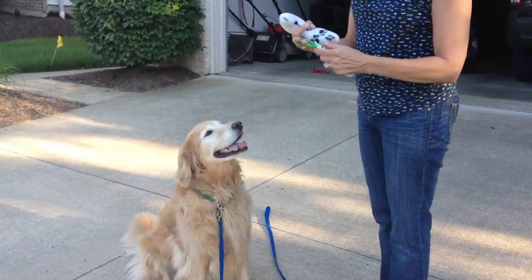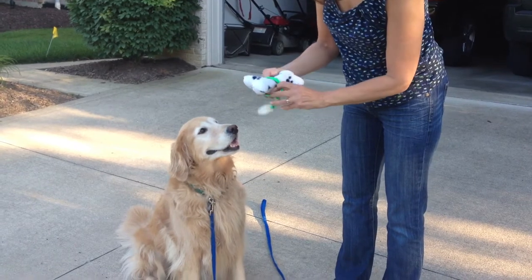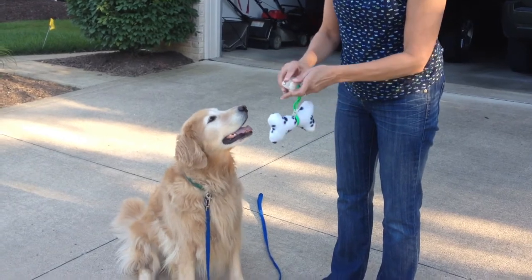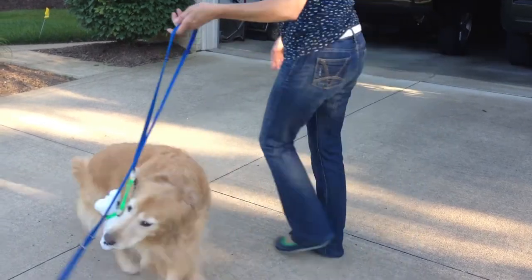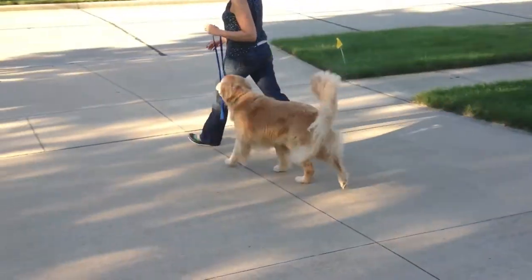Leash Pals is easy to use for dog owners of all ages. Insert your dog's favorite toy into the loop and lock the sliding clip into place to secure the toy. Then open the large alligator clip and attach it near the front of your leash. The clip will stay in place, allowing your dog to grab the toy whenever they want. And in just a few seconds, you're ready to enjoy a better walk for everyone.